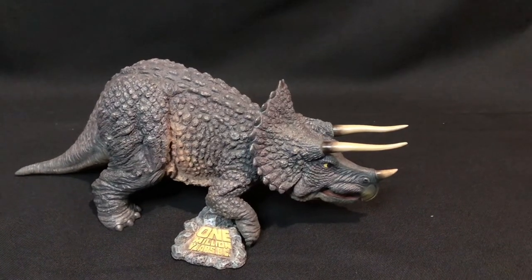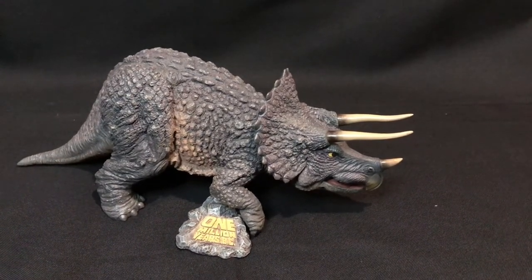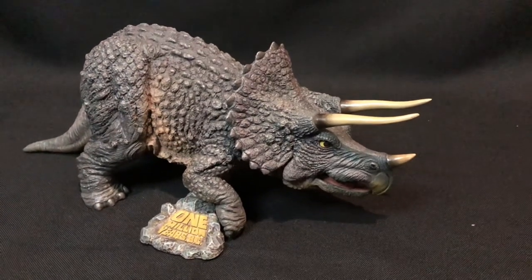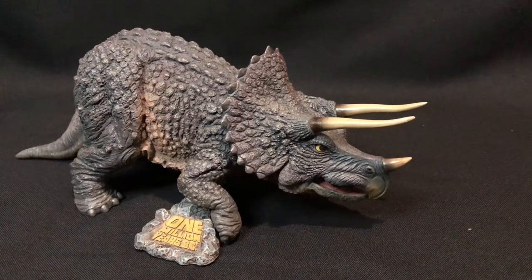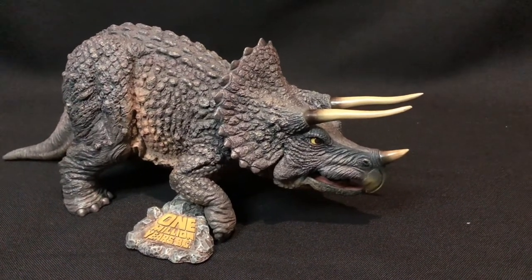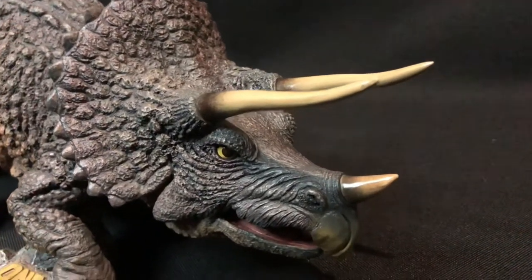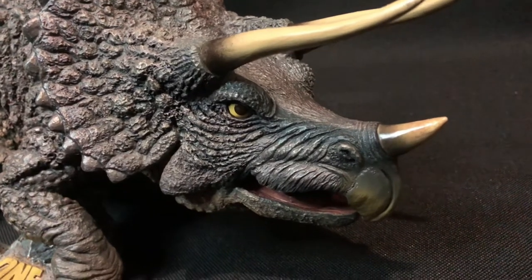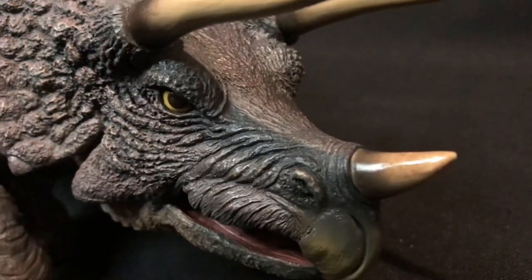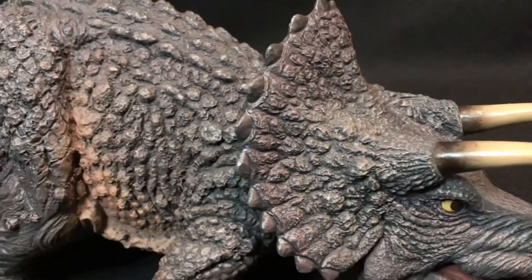I do apologize — at the intro I actually had the One Million Years BC little rock attachment on the wrong way. As you can see the Triceratops is simply amazing. It's definitely a retro style of Triceratops, like the early 1920s-30s style. Looking closer at the details of the face — you've got the horns, you've got that eye just staring at you, ready to stab you with its horns. Just amazing details on the frill, all the folds of the skin and the scales.